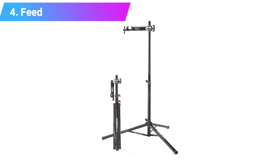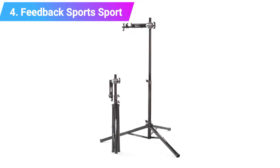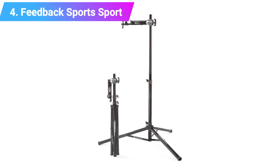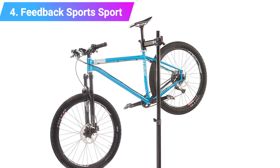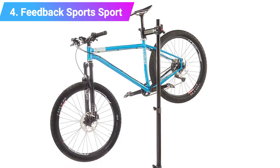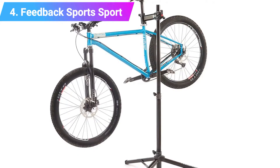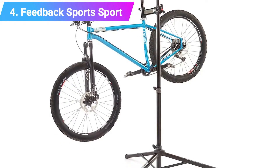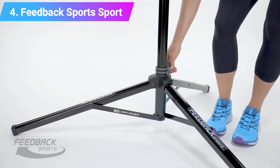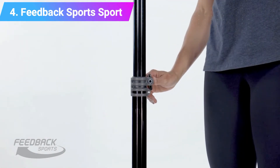Number 4: Feedback Sports Sport Mechanic. The Feedback Sports Sport Mechanic Stand comes with a lighter price tag than its red anodized sibling, and with the cost-saving, misses out on the nifty quick-release ratcheting clamp, yet it's still a stable, lightweight, and portable bike repair stand. The clamp is still lined with grippy rubber, but to grab your bike's seat post, you'll have to spin the lever on the clamp until it's tight enough to support the weight of your bike.